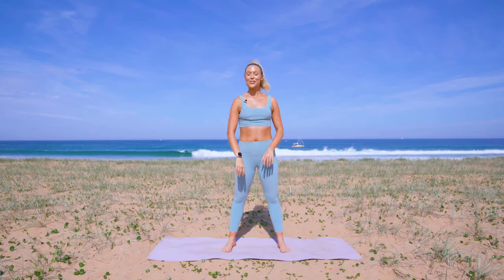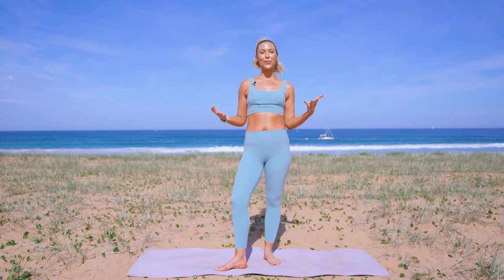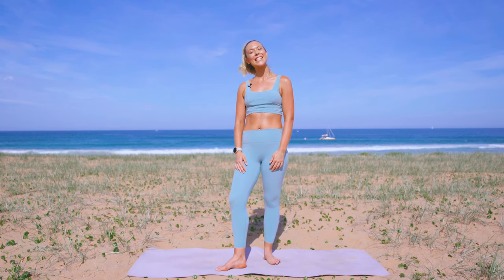Nice big shoulder roll and you are done. Amazing job, you guys — I hope you loved that quick standing abs workout. If you do want more workouts, longer workouts, be sure to check out the BB Fit app linked below for your free trial. Get started today, and I'll see you in the next one.